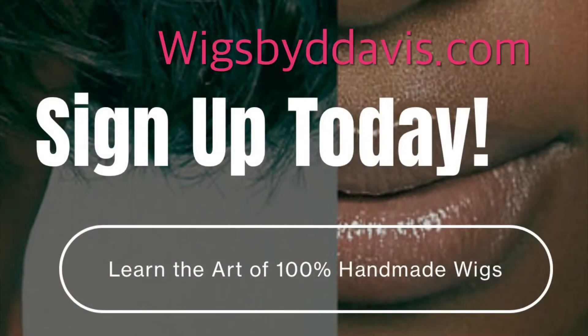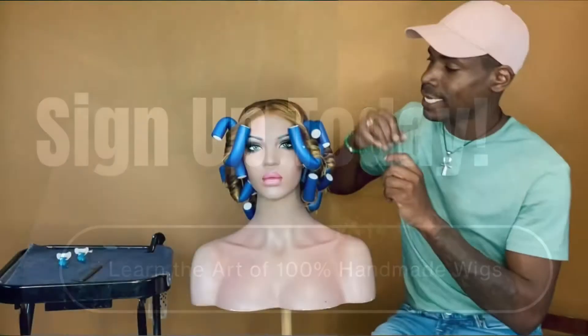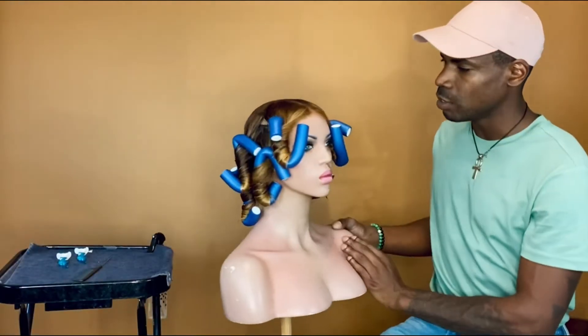Have you gone to my website? Be sure to visit wigsbyddavis.com and you can get all the information you need about my upcoming hands-on workshops. Now let's start by taking the rollers out.